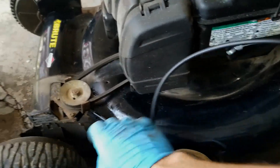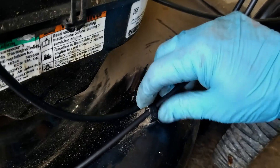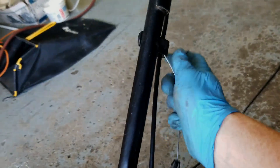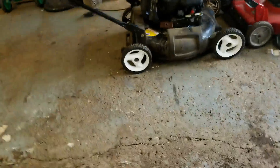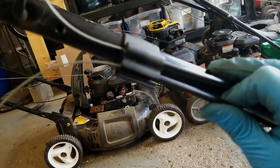Now we're going to feed it backwards up through all of the holders — this would be a heck of a lot easier if I wasn't holding the camera with one hand. We're back up to the handlebar area. I'm going to feed the loose end of the cable into the holder there and just push that in and it snaps in place.